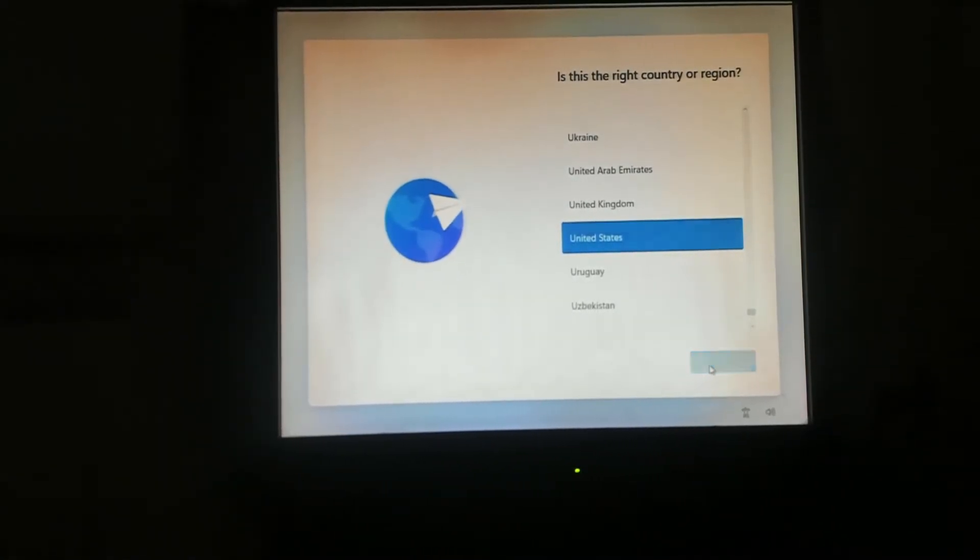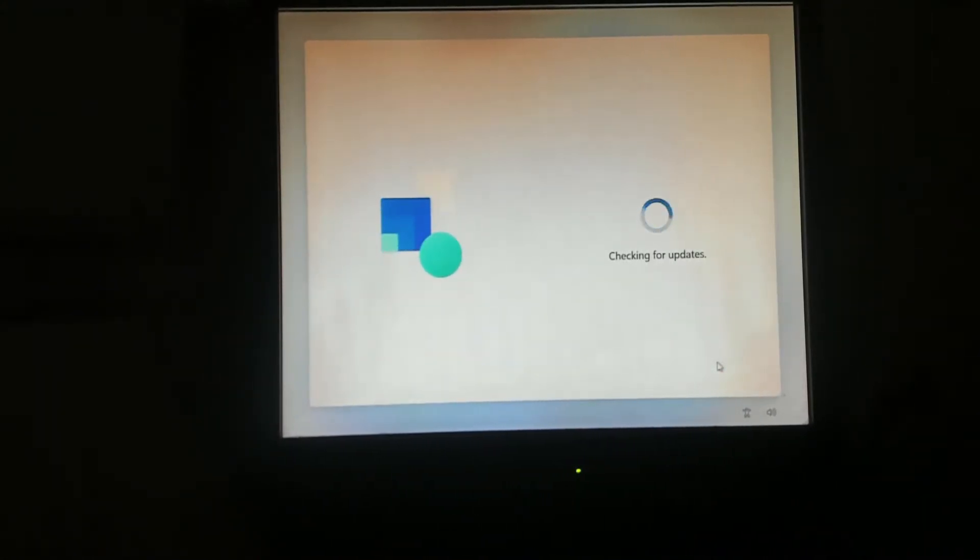Here we go — our Microsoft logo. We select United States, keyboard is US, no additional keyboards, and skip checking for updates. The setup runs through its process, and yeah, this is going to take a while.